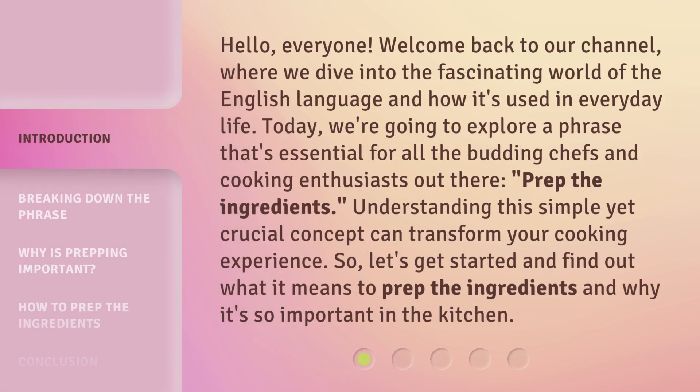Hello everyone, welcome back to our channel, where we dive into the fascinating world of the English language and how it's used in everyday life. Today, we're going to explore a phrase that's essential for all the budding chefs and cooking enthusiasts out there: prep the ingredients. Understanding this simple yet crucial concept can transform your cooking experience. So let's get started and find out what it means to prep the ingredients and why it's so important in the kitchen.